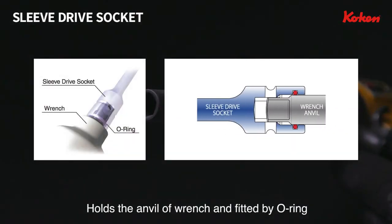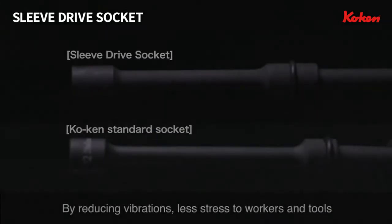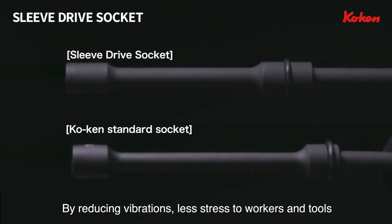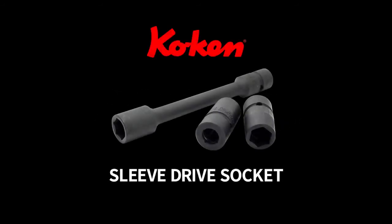KOKAN Sleeve Drive holds the anvil of the wrench and is fitted by an internal O-ring. By reducing vibrations, it ensures less stress to workers and also extends tool life. Reduce vibration for accurate operation. KOKAN Sleeve Drive Socket.